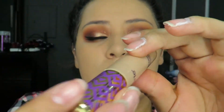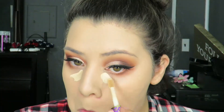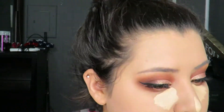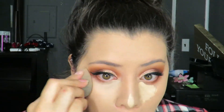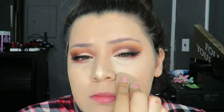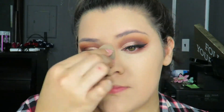For my concealer, I'm going to use the Tarte Shape Tape in the shade Light Neutral and apply that to my under eyes and the tip of my nose just to highlight. I'm going to blend that out with a really dirty beauty blender. I did get some on my lower lash line, so I'm just going to go back in with a thicker shadow brush and blend out the color again. I actually like doing my makeup this way — the shadow on my lower lash line just looks better.